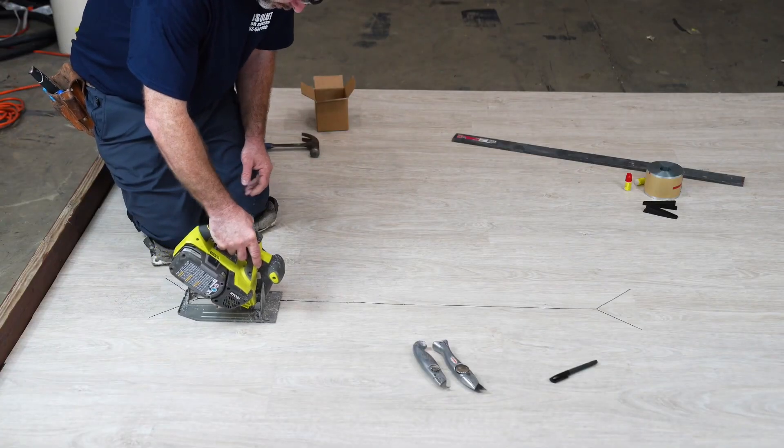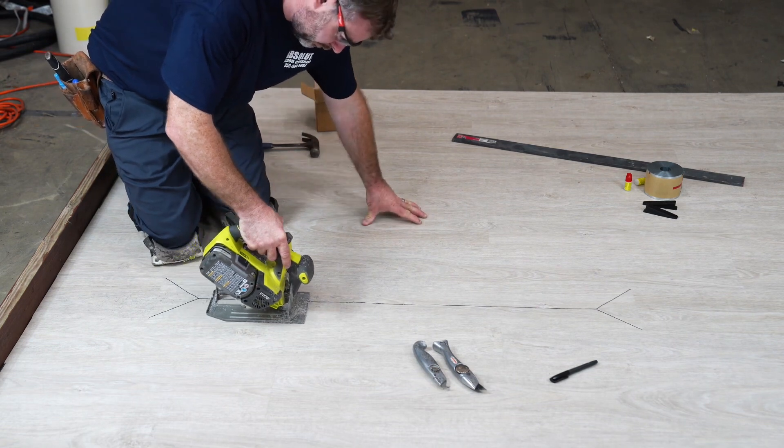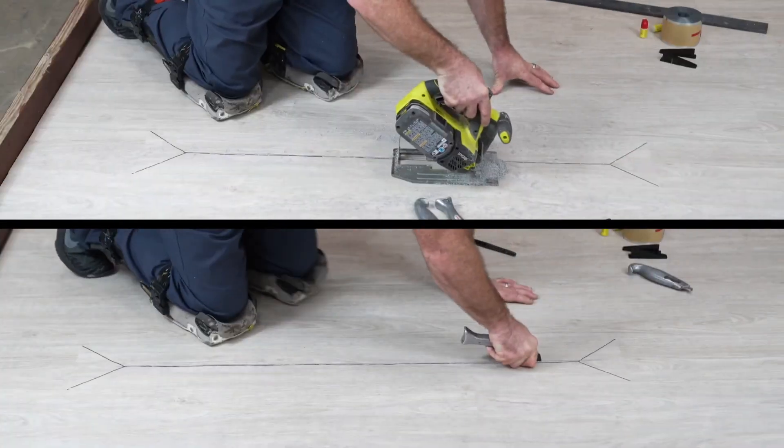Grab your saw or knife and carefully make the first cut along the marked lines. Take your time and ensure precision.